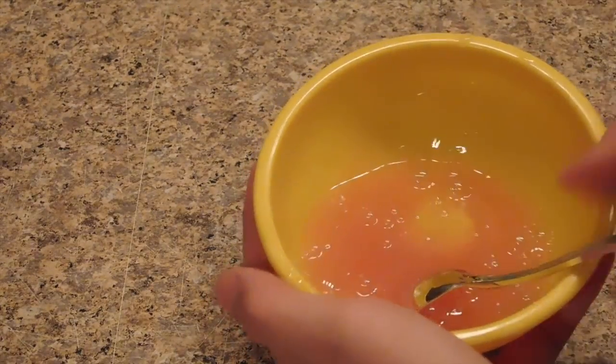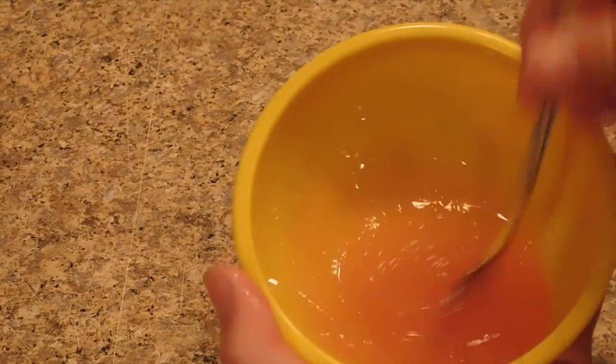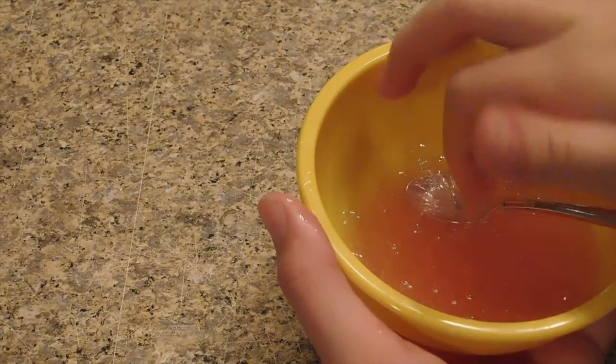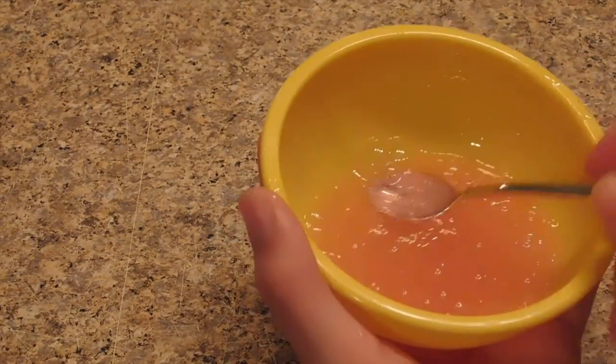The activator is kind of working — it's really sticky. It's so thick right here — it actually feels like slime but I'm not sure about this.